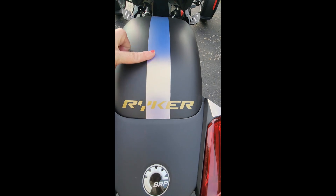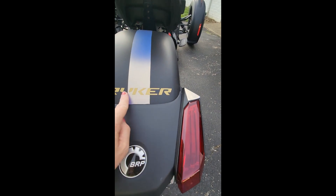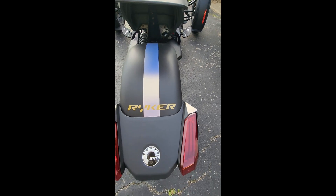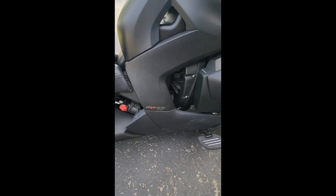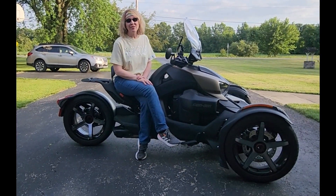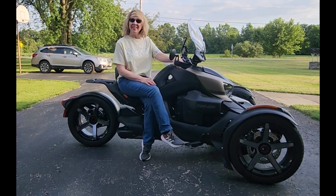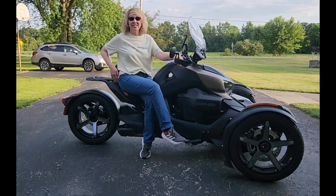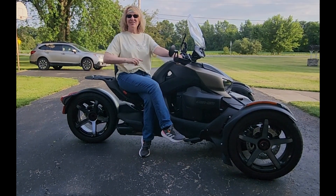I also did a racing stripe wrap on the back rim and placed the Riker sticker on there — just a few things that kind of made it mine. That wraps up our video for today. I just wanted to share my experience with the Riker 900 and some accessories and upgrades that I would recommend to a beginner. More to come later — have a great evening!